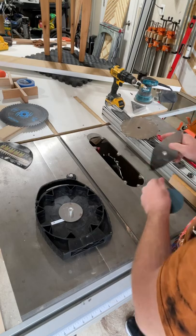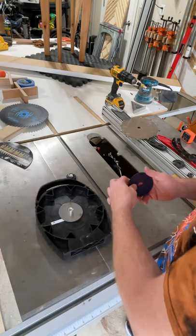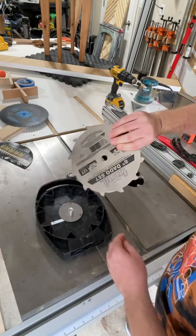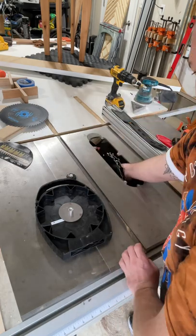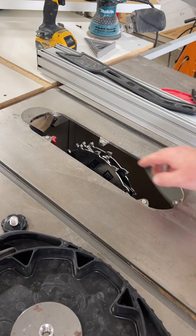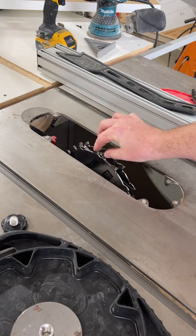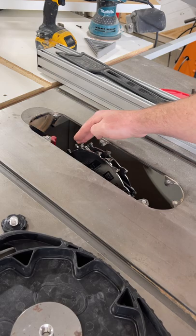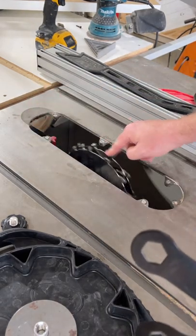Then throw the shim on, and then logo out. You want to make sure that all of your chippers are not butted up against your blade — you want them to be in the middle as much as you can. Let me know if that all made sense and if you have any other questions.